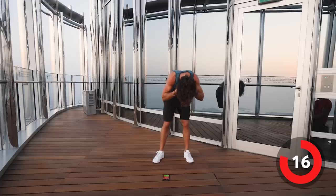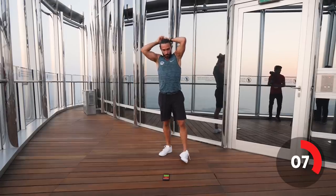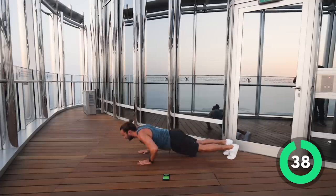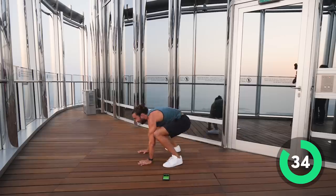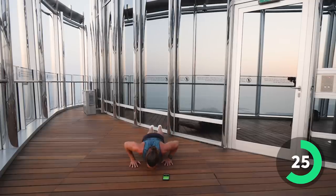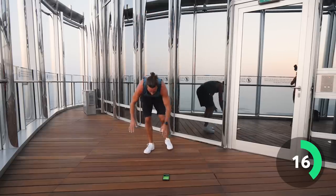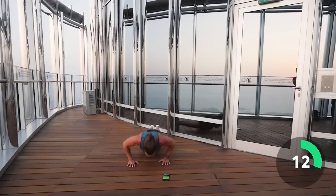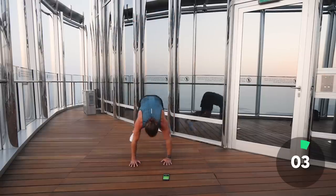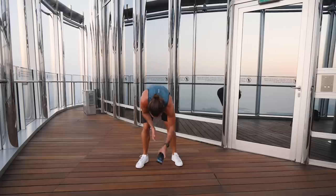Right, one more exercise — let's make it a tough one. We're going to do five press-ups then two burpees, non-stop for 40 seconds. Down we go — five push-ups, one, two, three, four, five. Two burpees. And again — five push-ups, two burpees. Come on, last little push, 15 seconds. Keep going. One more burpee to finish — let's finish off with a burpee. Come on! That's me done.